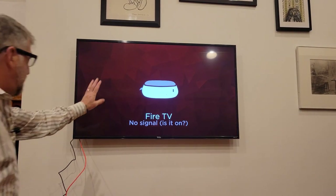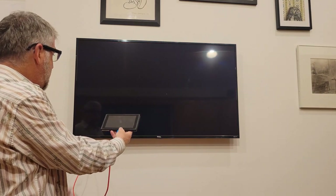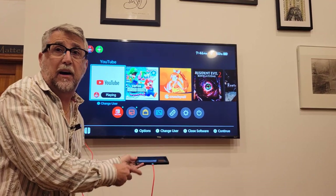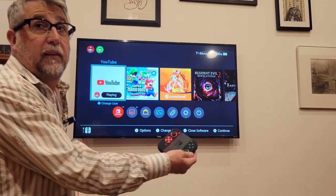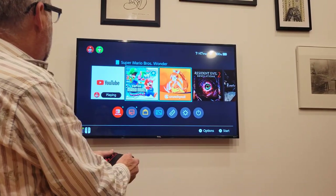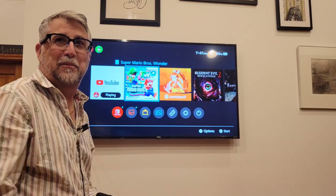Okay, everything's hooked up. Now I'm plugging the USB-C end into my Switch — and there you go! This is the most portable way to hook your Switch to any TV. It's a single cable, no dock, no separate HDMI cable, all in one, using the official Nintendo power supply. You've got your controllers, your game is going, and you're ready to play Nintendo on any TV. How awesome is that?